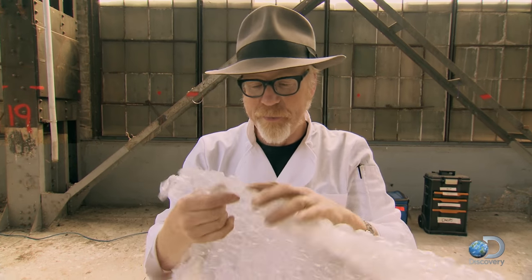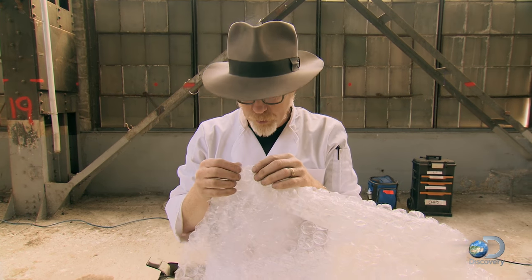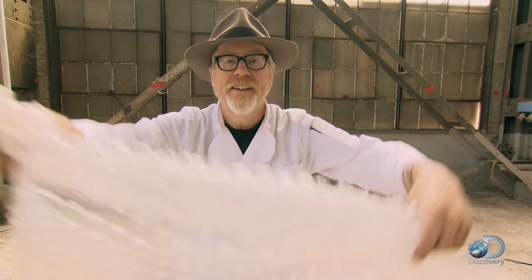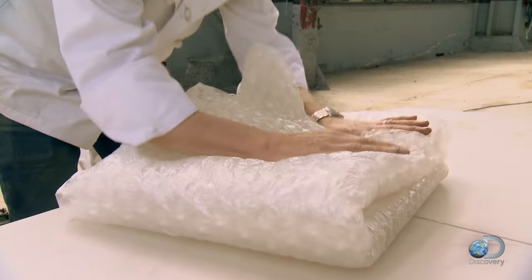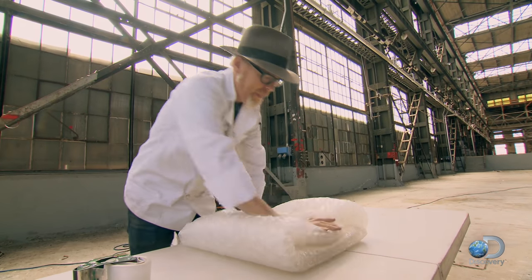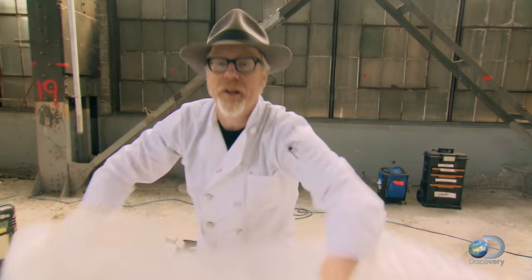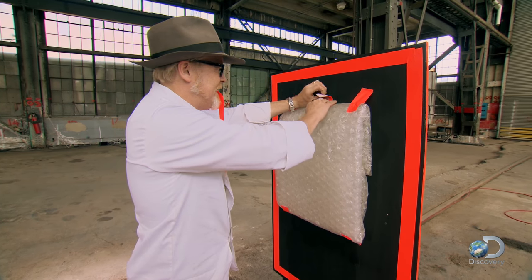Adam attempts to avoid product placement in the video. The target seems to be a pillow of bubble packaging stuff — you know what it's called. He makes a pillow of the same stuff with their trademark target taped into place.